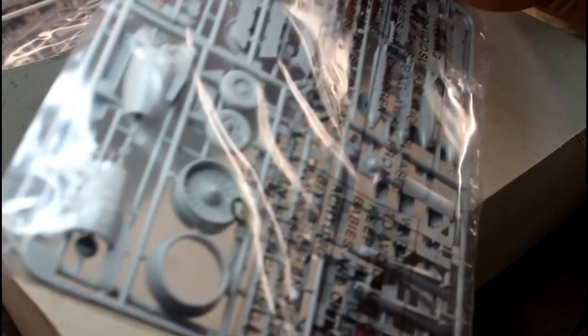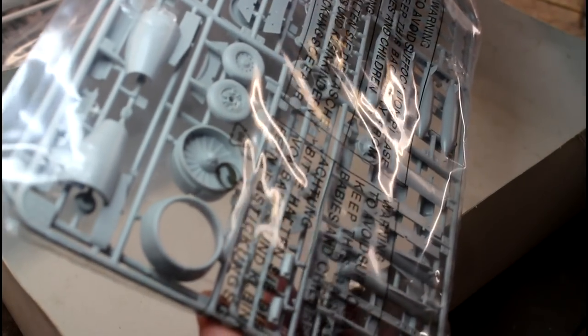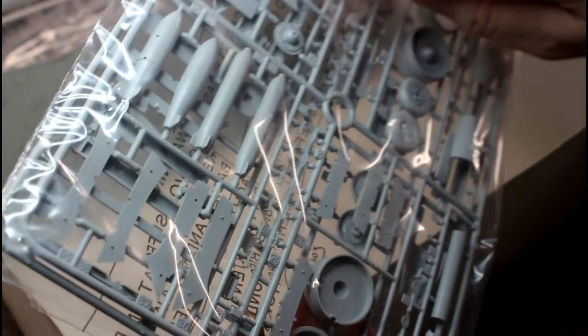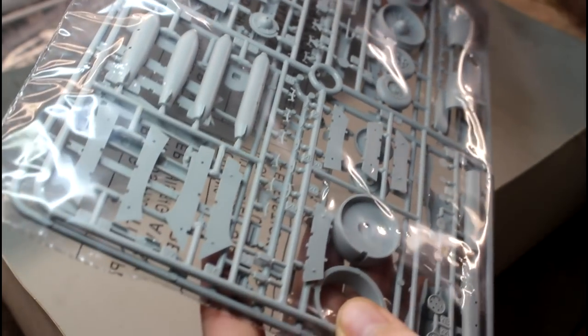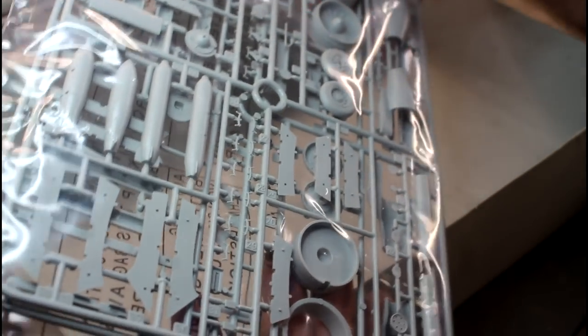The last packet has the jet inserts and all the weapons — they look really nicely moulded. A couple up here might be slightly overdone, but not terrible. The actual weapon mounts look really nice with all the rivets. The wheels and tyres look really nice — the tyres have got a flat spot on the bottom so when you put them on make sure they're sitting down on that. Overall, looking really nice.